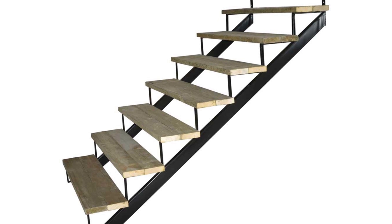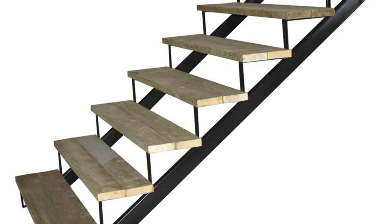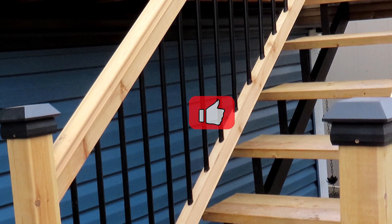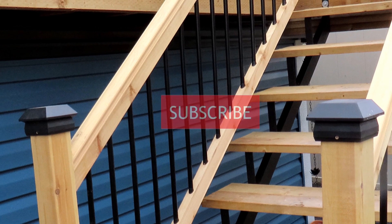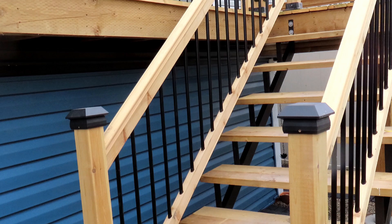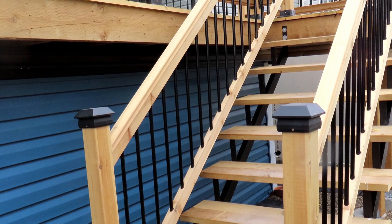In this video, we'll show you how to build stairs using steel runners. If you enjoyed this video, don't forget to give us a like, share it with your friends, and subscribe to our channel. Your support means the world to us and helps us create more content just like this. Thank you.